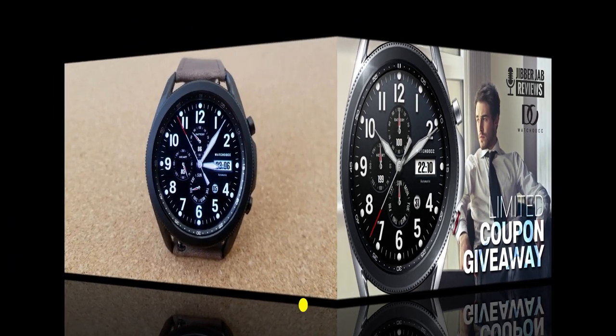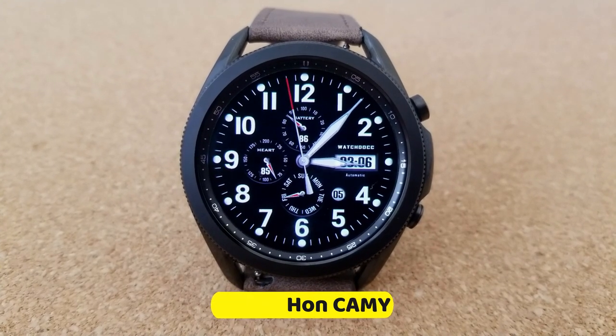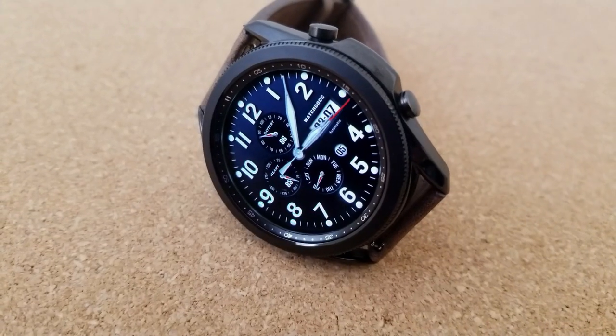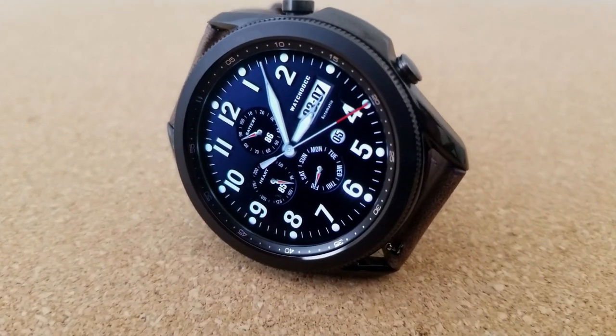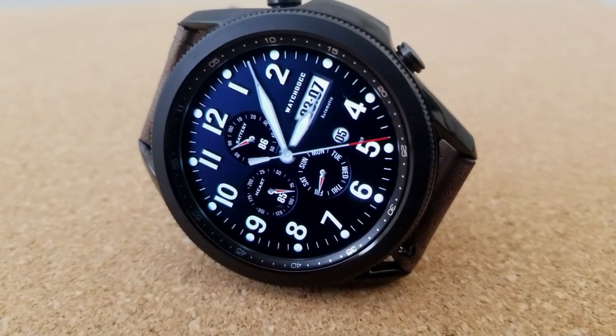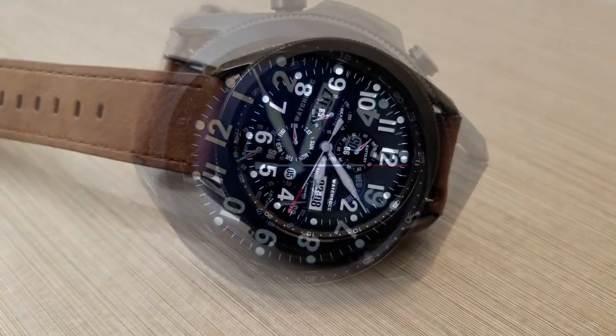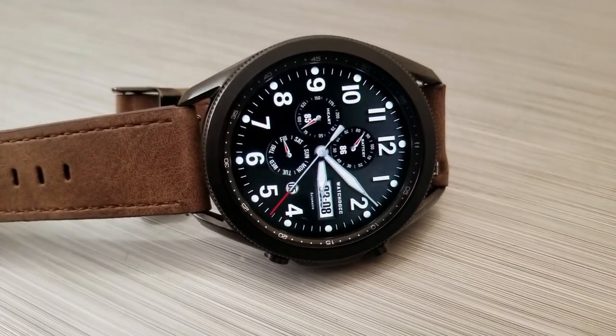This one is a hybrid version — you have the digital time located on the right-hand side in the three position. It has a very classy style, but I would even say it's got a bit of a sporty flare to it with those index markers around the bezel, which also kind of remind me of a diver-styled watch.